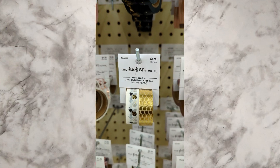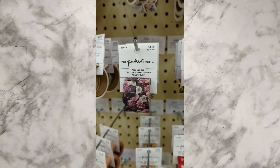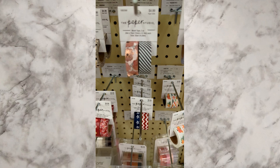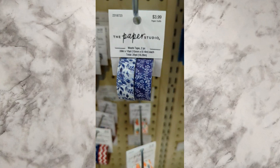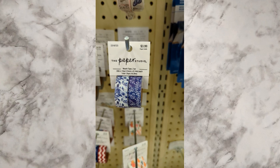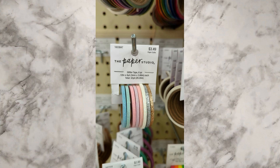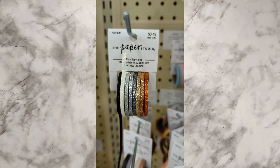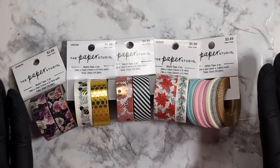Hey guys, welcome to my channel. As you can see, I'm here at Hobby Lobby and I came across these washi tapes. I had an idea to basically buy some and use them as nail art. I have seen this done before but I've personally never done this before, so I'm excited to try this out in this video. If you're interested, stay tuned and let us nail this.